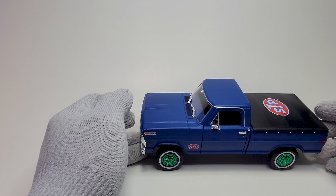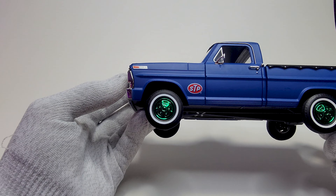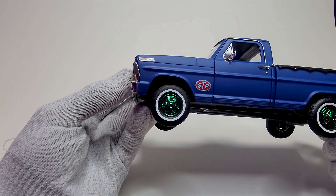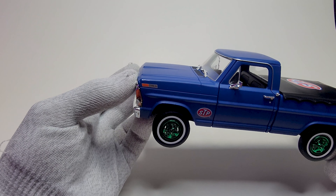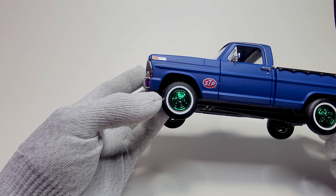So, Ford F100 1970. To distinguish a particular model that is a Green Machine, there are green wheels on it. Sometimes it has a green interior and a green chassis, but this one has green wheels on it.